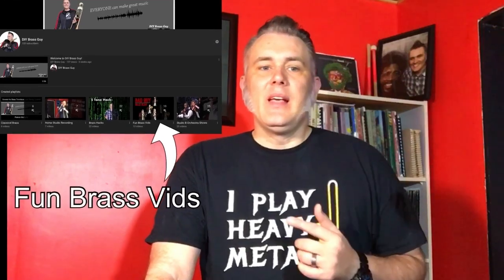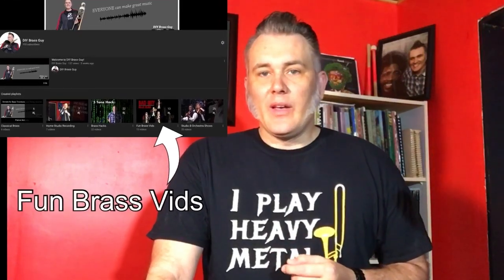I'll be using examples from my brass quintet, the Top 40 Brass, which you can hear on my fun brass stuff playlist. Email me if you're interested in getting any of the arrangements — I write them all myself. Now let's dive in.